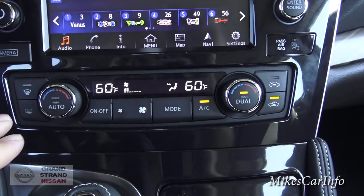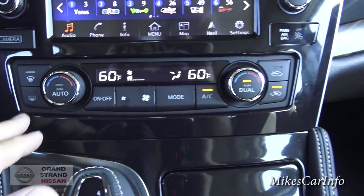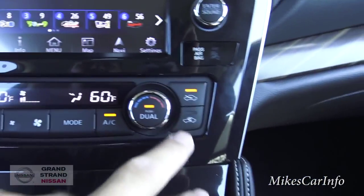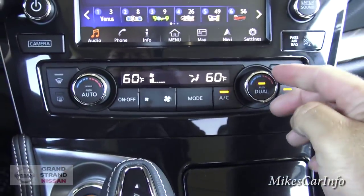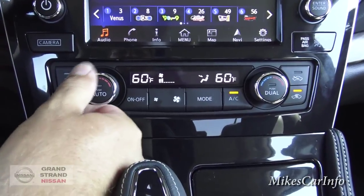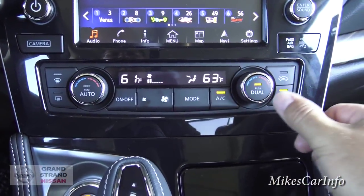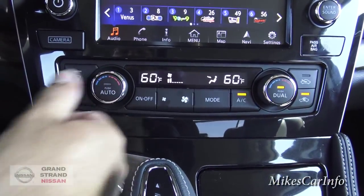Your climate control buttons are down here — you can adjust your fan speed, turn it on and off. It does have dual zone. You can change your mode for where you want the air to blow, recirculate the air, or have fresh air. You can sync it so both sides are the same temperature, or adjust them independently — the passenger can adjust theirs separately so you don't have to fight on temperature.